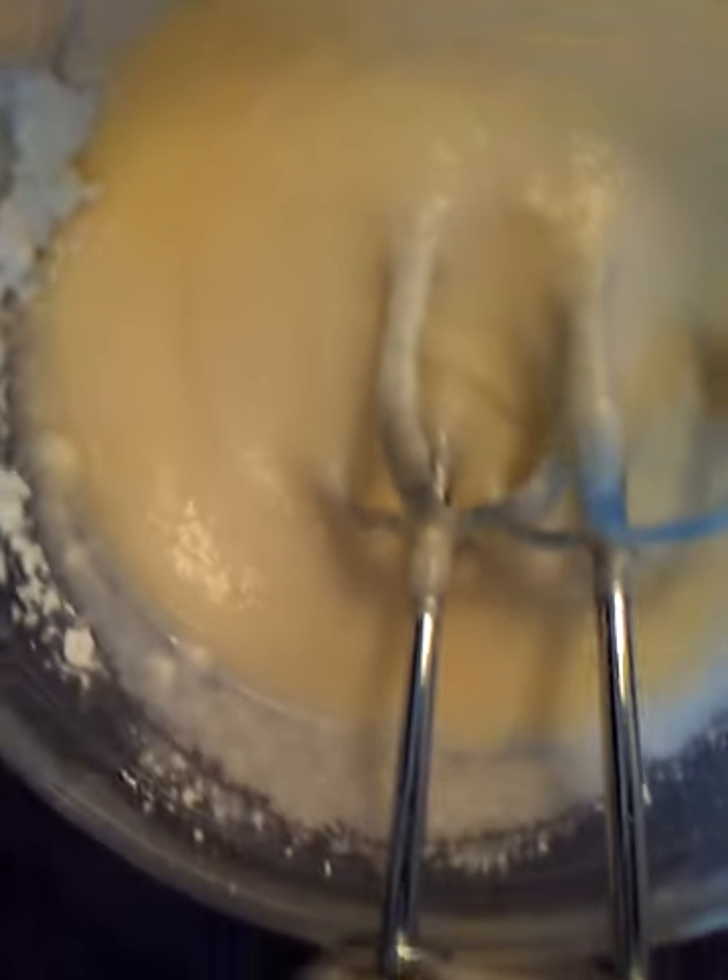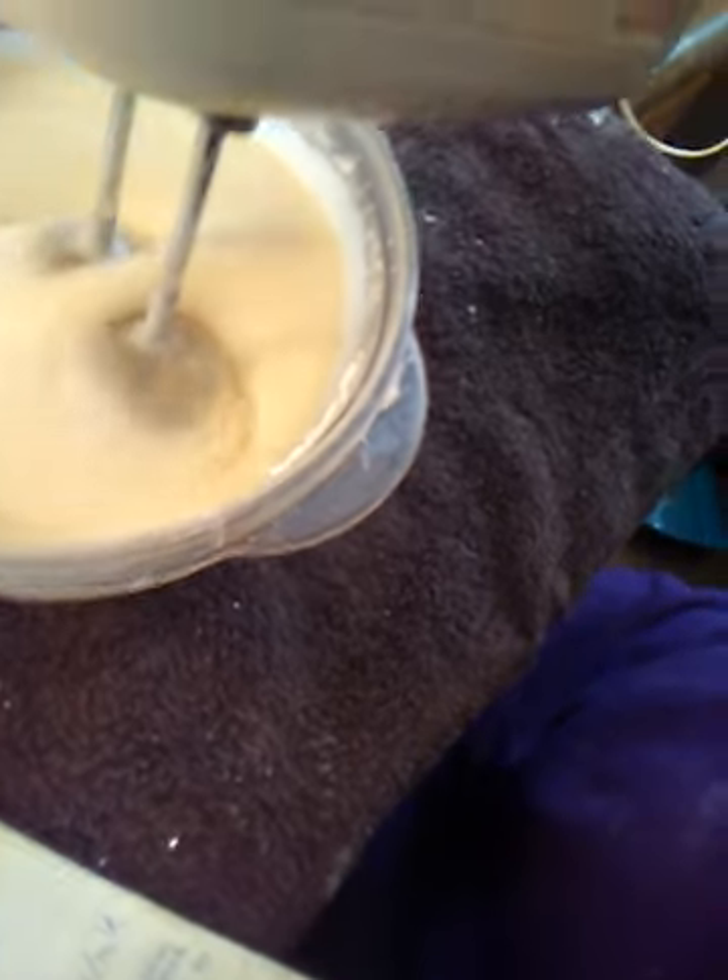Hey everybody, back to do the icing. On the icing, make sure y'all get two teaspoons of vanilla flavoring, one tablespoon of milk, eight cups of powdered sugar, one cup of butter, and 16 ounces of cream cheese. Blend it together until it comes out creamy. To make it a little extra stiff, you can add a little bit more powdered sugar — maybe about two more cups should do it.